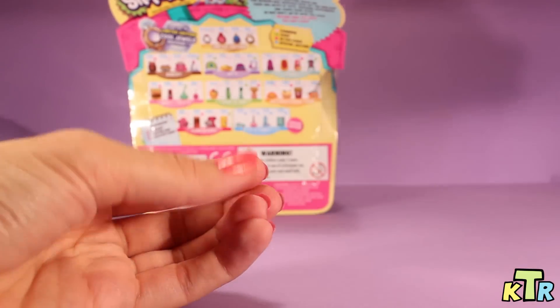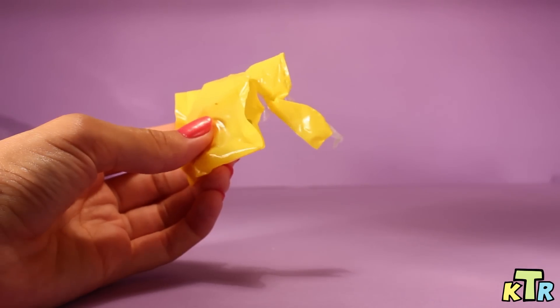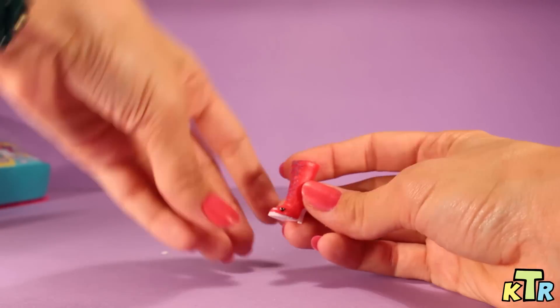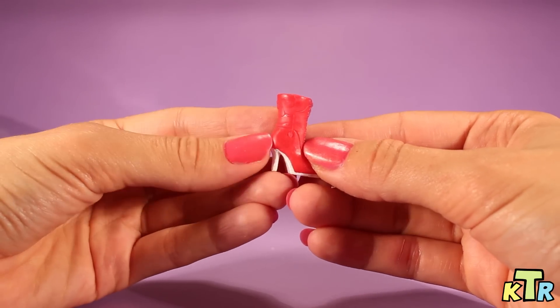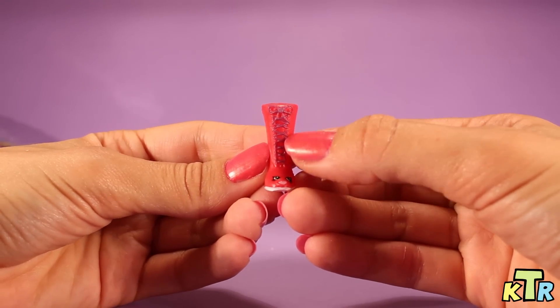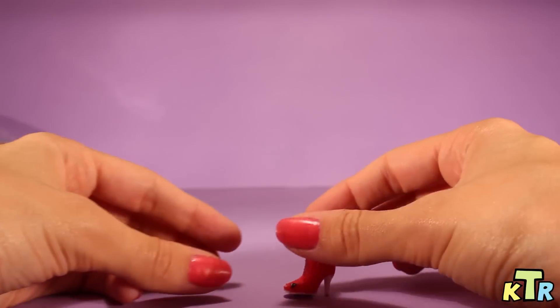Let's go ahead and get to our last one, which is the surprise Shopkin in this pack. And here we go. And it looks like we got one of the shoe characters here. And I believe — correct me if I'm wrong — I think this is Sneaky Sally. Or maybe not — you guys are going to have to let me know if I'm wrong on that. I don't know that Sneaky Sally has the heel, so now I'm not sure. So just let me know, leave me a comment and let me know what her name is. But here she is — she laces all the way up with a little bow at the top. There's the face. That's what she looks like.